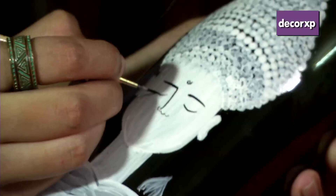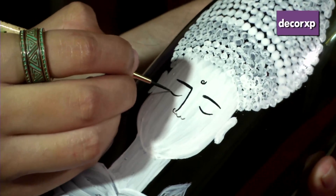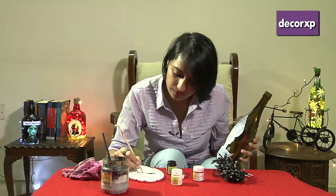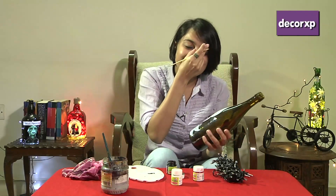Followed by the eyes — the eyes are shut, so you just need to make the design look like that. We're going to follow up the eyes with the lips. It's very crucial we need to make him a little smiling.